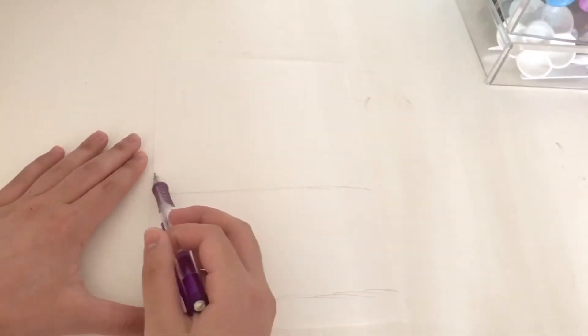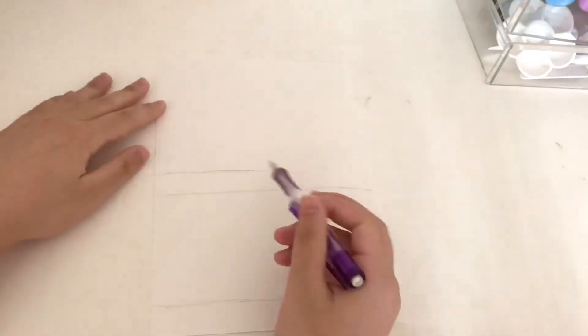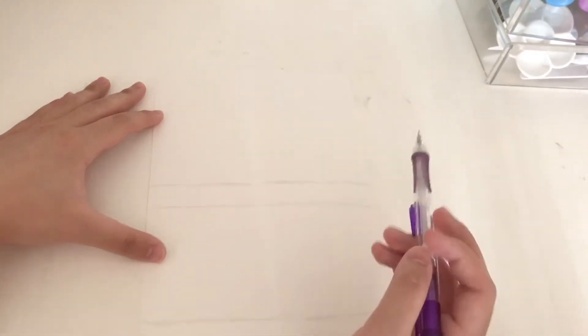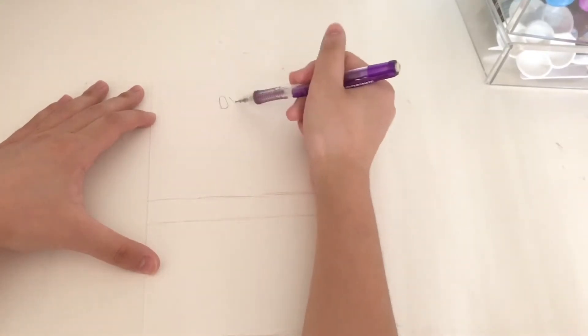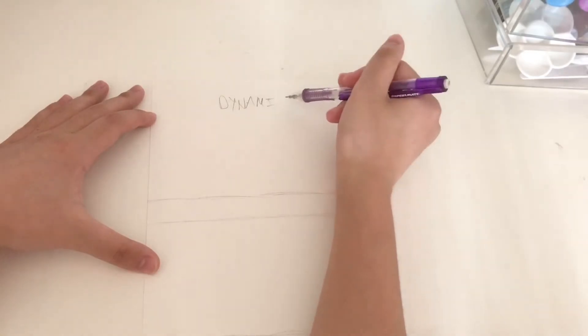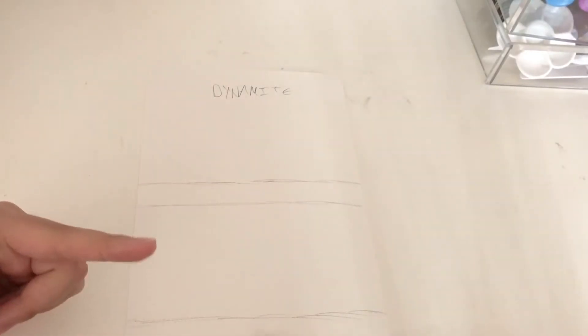I'm actually not going to include the boys in this drawing because drawing all of them together is going to take me about another week, so that's why I'm leaving them out — it's just way too time-consuming. This is going to take a while to sketch, so let's go on to the time-lapse.